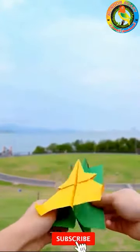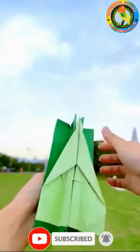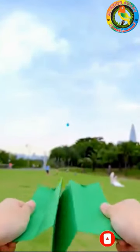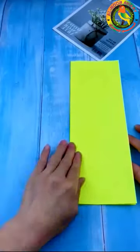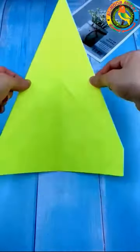Bismillahirrahmanirrahim. Assalamu alaikum warahmatullahi wabarakatuh. Paper airplane designs and instructions — I've found that the Thunder model plane performs best.